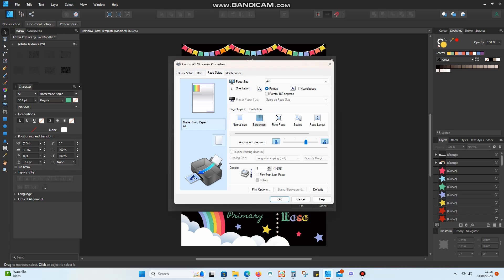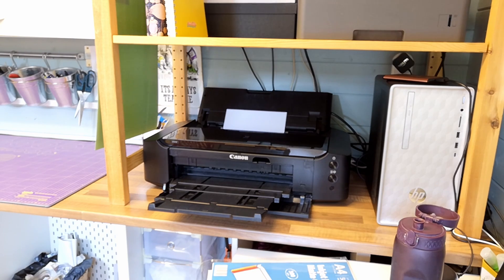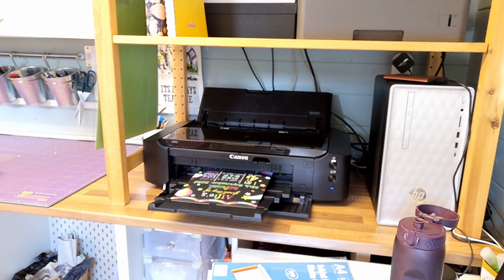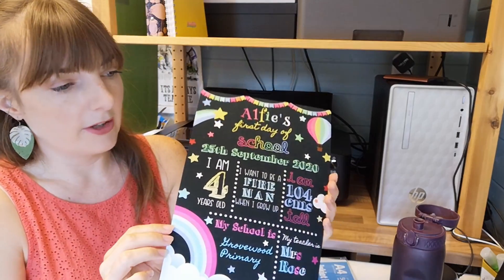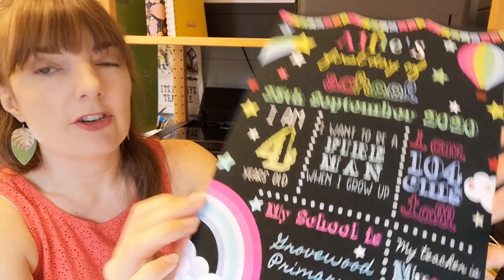Everything else just stays the same, so once that's all done I'm going to test print. At first glance it doesn't look too bad. However, if you have a look down the bottom, which is where most of the issues start, you can see that the yellow — I don't even know what's going on there, it's not even a cream colour. The pink and the red and the orange are just merging into each other. That seems more like an issue with ink quality, so now I'm going to have to run an ink cycle to see whether my cartridges are full and perhaps give the heads a bit of a clean.